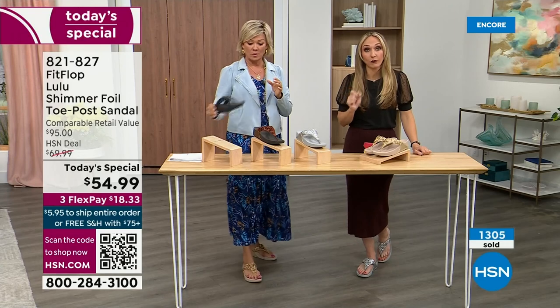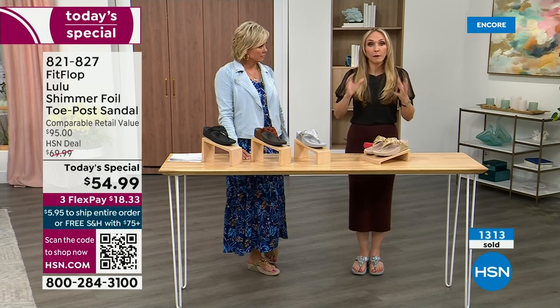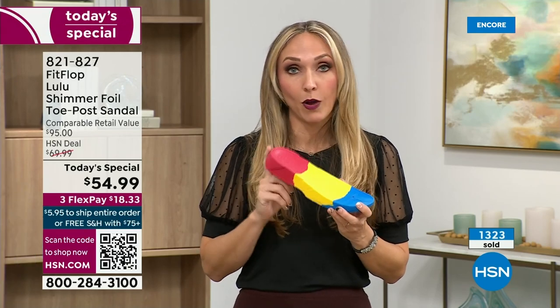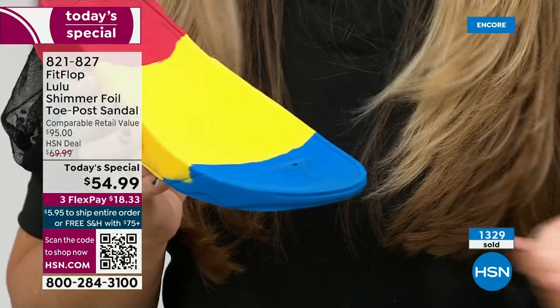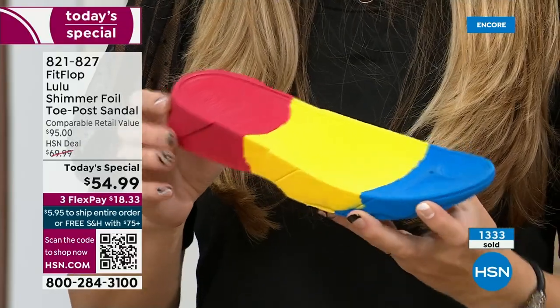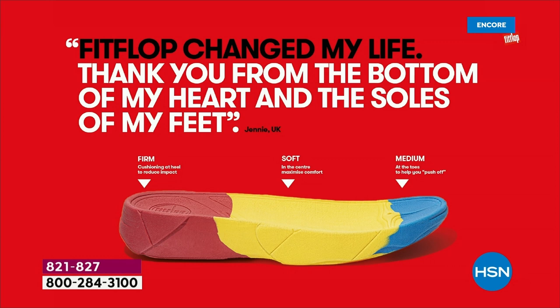Fashion is a big part of what FitFlop does, but making sure all of their shoes are supporting foot health is paramount. You're going to see a few different soles throughout this hour and throughout the next 24 hours. It all starts with that micro wobble board technology — triple density foam. If you notice, there's some cupping at the heel and a wedge. That inch and a half lift is to properly align your foot. If you're flat on the ground, you're leaning back and not giving a proper strike pattern when you walk.